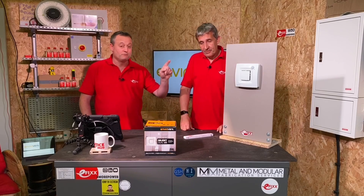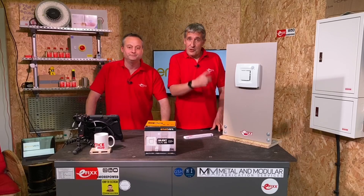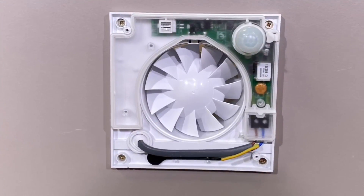Just to remind everybody — the fan has been running the whole time the video has been on and we're not shouting over the top of it. We just stopped the PIR and kicked it off again, and it's back running — a really neat, quiet unit.